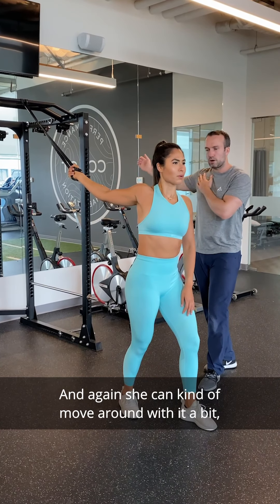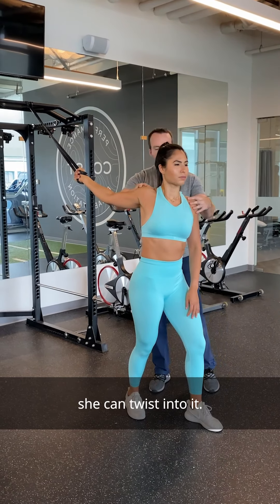She can move around with it a bit — take the twist off, twist into it. Just like the lat stretch, this can be a bit more dynamic. As for how long to hold these stretches: when you're warming up, stretch in a dynamic fashion, keeping yourself moving for 30 seconds to a minute. If you're cooling down, you can stretch for one to two minutes and be a little more static in the position of tightness.